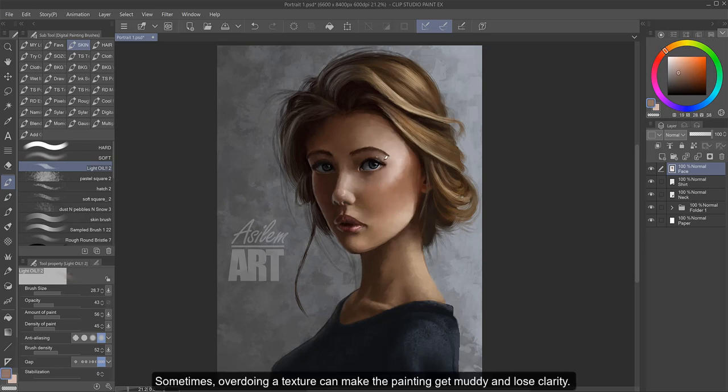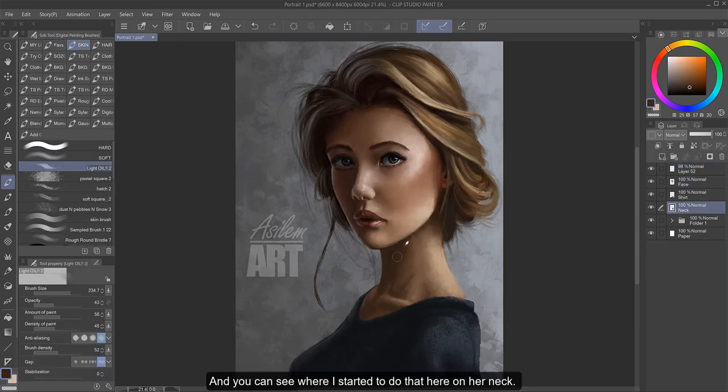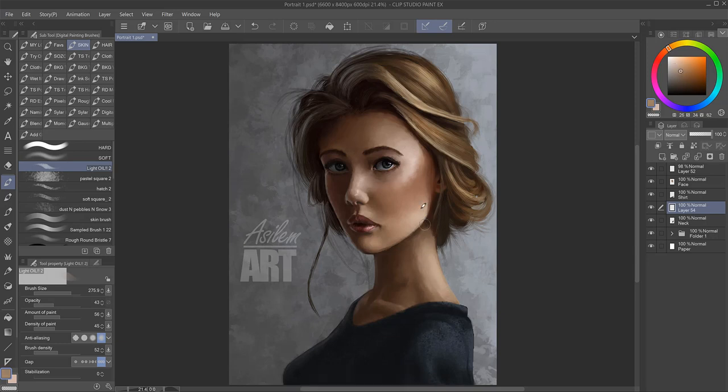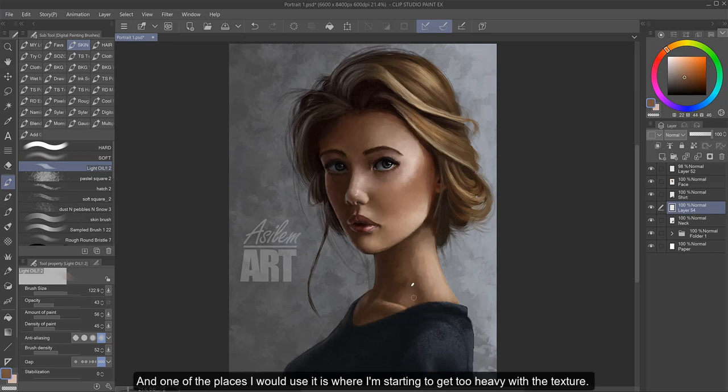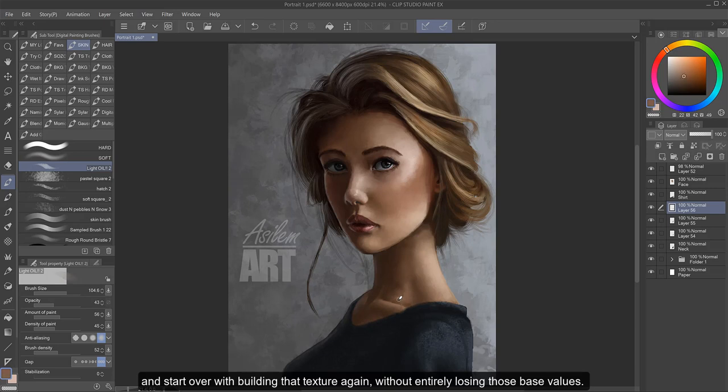You may have noticed I'm rarely ever using anything other than my Light Oil 2 brush. If you can find a good blending texture brush like this, you can use it to do most of the heavy lifting on your painting, where you'll switch up to others just where you need to break up the repetitive texture and give it more of a separation in values. Sometimes overdoing a texture can make the painting get muddy and lose clarity, and you can see where I started to do that here on her neck — it just looks like a mess. Earlier I had mentioned using soft brushes in moderation, and one of the places I would use it is where I'm starting to get too heavy with the texture. I would grab a soft airbrush to smooth that area out and start over with building that texture again without entirely losing those base values.